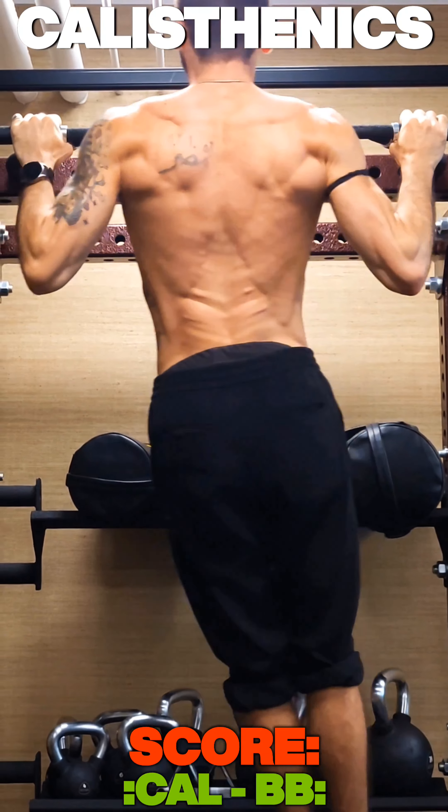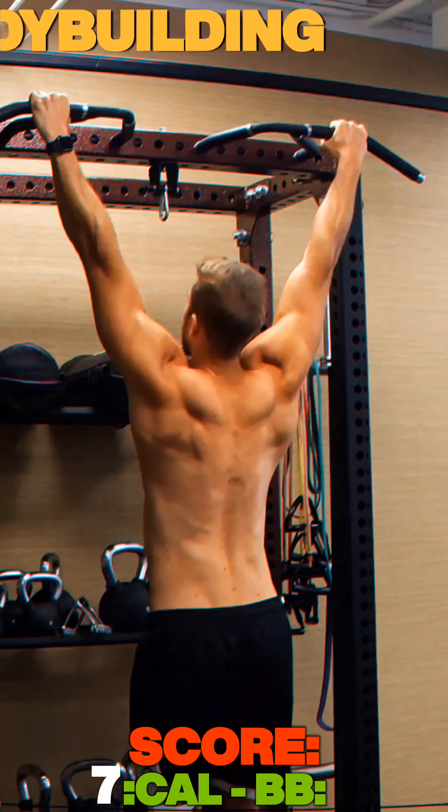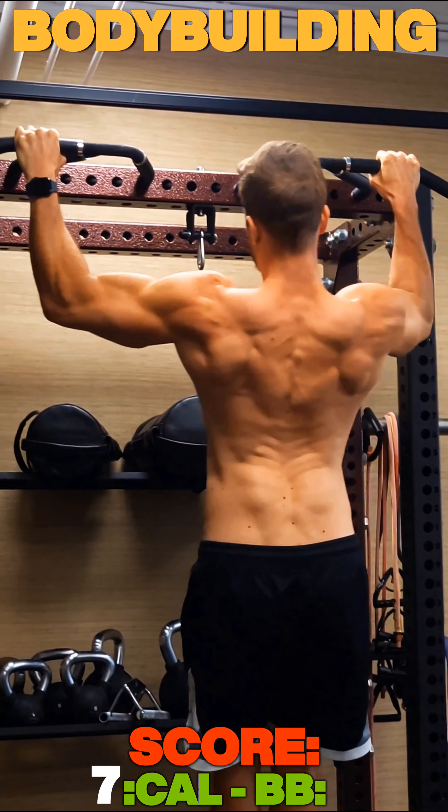Now we have circles at chest height, which are a little bit harder coordination-wise, as you can see here.